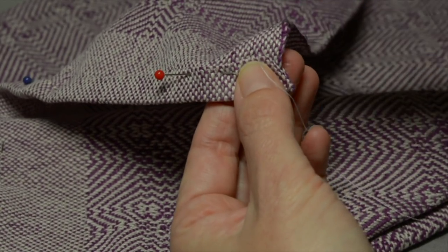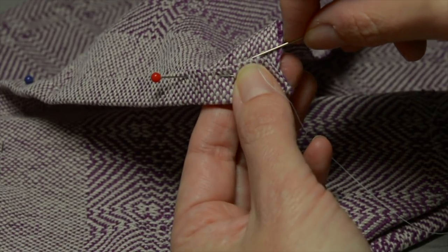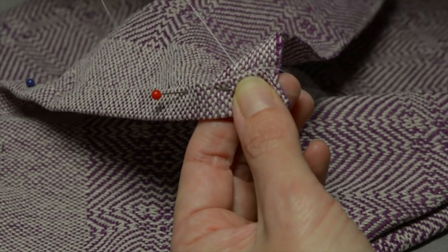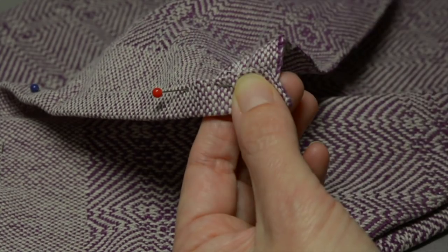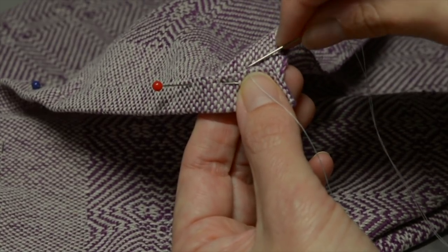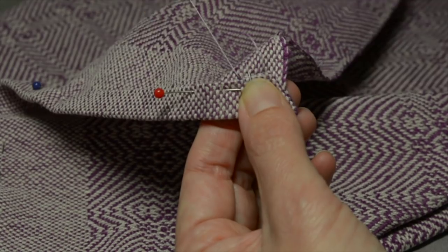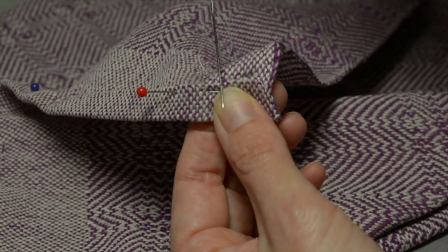Then I'm going to go back down to the main part of the towel — I can't get underneath it too much, but I'll go as close as I can to that folded edge and pick up one or two warp threads from underneath. I've picked up one warp thread — pull through — and then I'm going to go up through that folded edge again. This is a kind of catch stitch: you're taking a very little bit of each part of the towel in order to bring the hem and the main part of the towel together. Down here again I'm going through one or two threads on the main part of the towel, and then directly above that I'm going through the folded hem right on the edge.